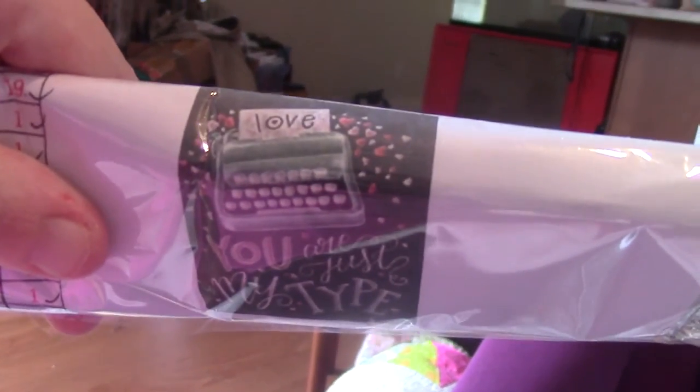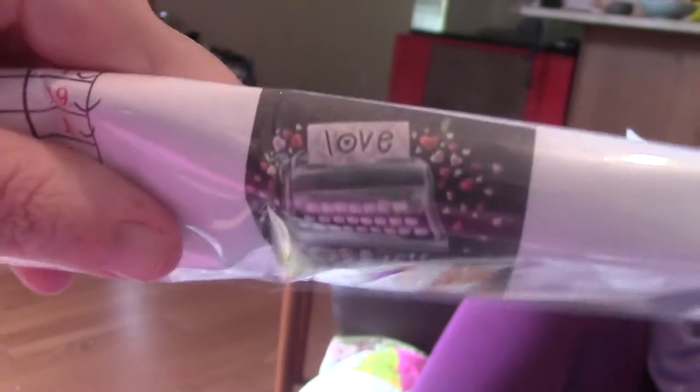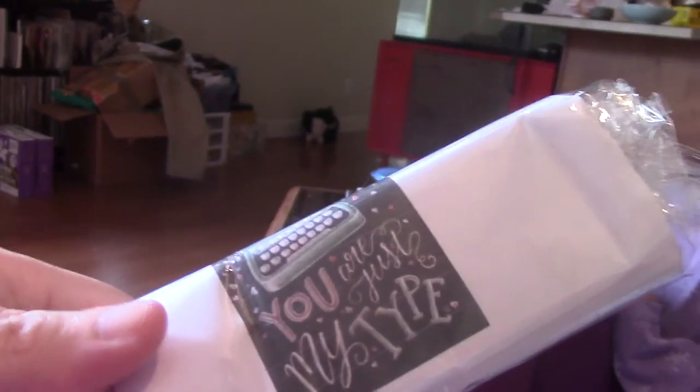Here's a better picture of this. 'You are just my type.' It's really corny but I love it because it's so cheesy.